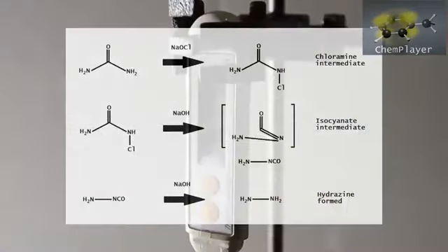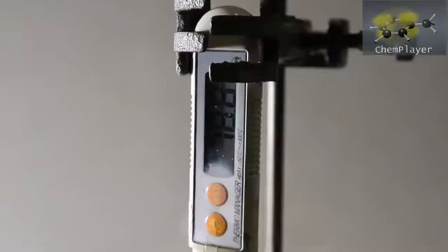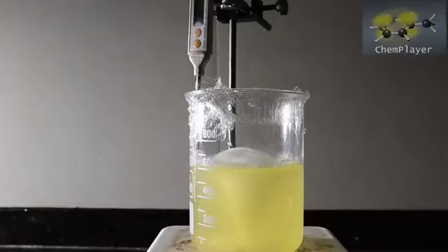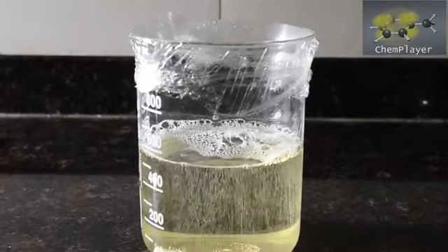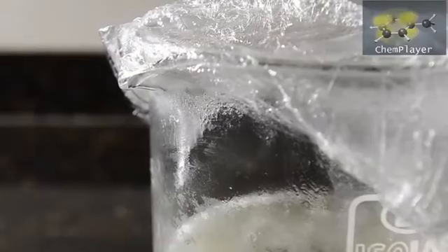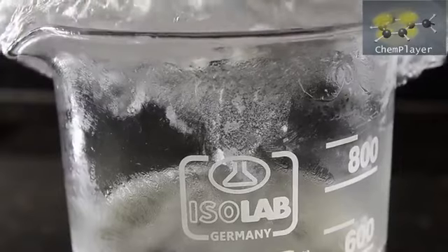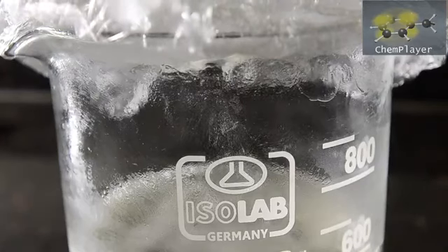Here's a simplified reaction schema — very similar to the Hofmann rearrangement. As the temperature increases the mixture starts to foam again due to some product decomposition. Hold the mixture above 80 degrees C for 5 minutes, then remove and allow to cool down. Keep the plastic wrap on and chill the mixture down to close to 0 degrees C. As the beaker cools you may notice some small white crystals forming on the wrap and on the sides of the top of the beaker. These are actually pure hydrazine which has evaporated and frozen. Don't try to isolate this or distill it off because it's very toxic and can be dangerously unstable.